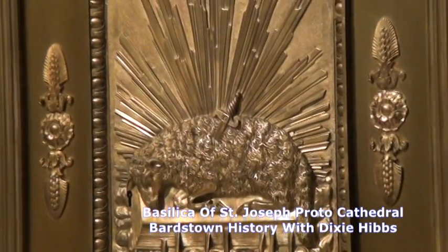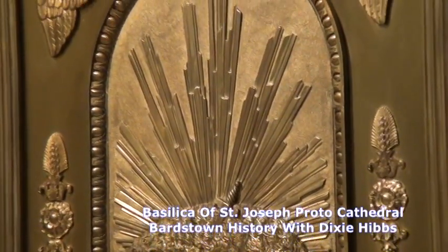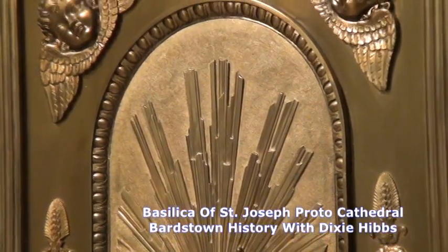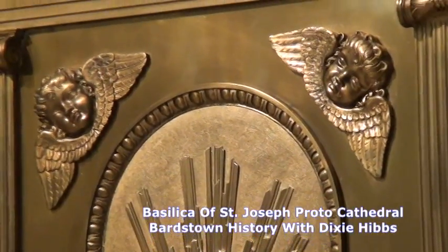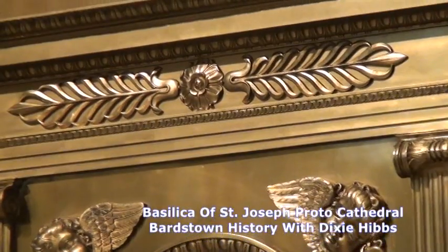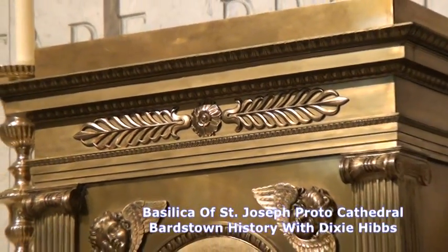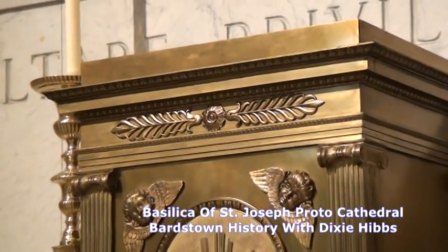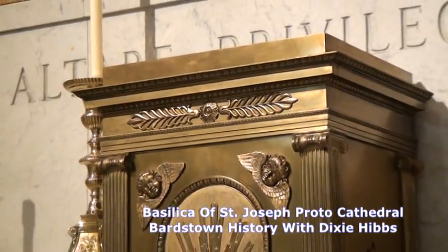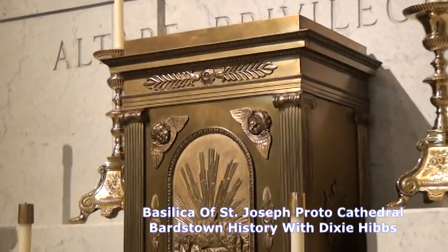He had Belgian priests and priests from Italy. Europe supplied the priests here for the early American Catholic Church. When Bishop Flaget began the process of having this cathedral built, he knew he was going to need decorations — things for the cathedral to make it look more like what he was used to in Europe. He sent two of his priests to Europe to ask for gifts.